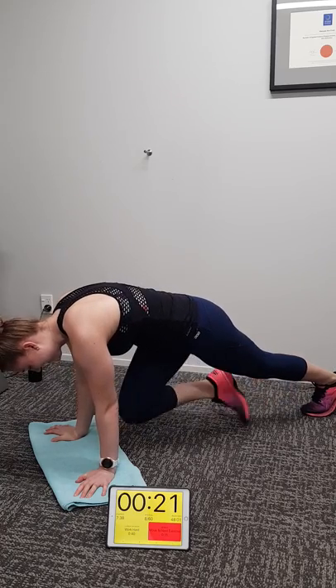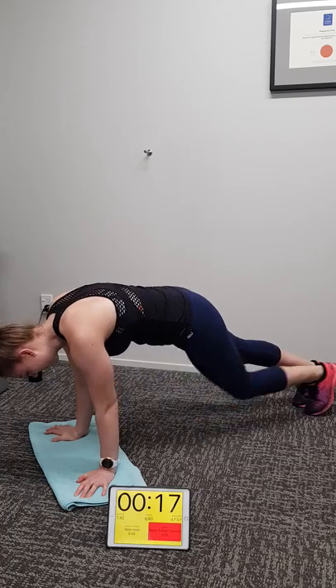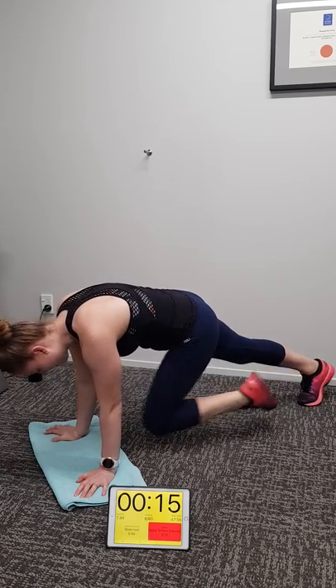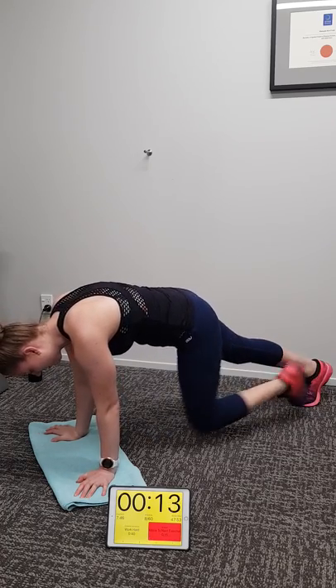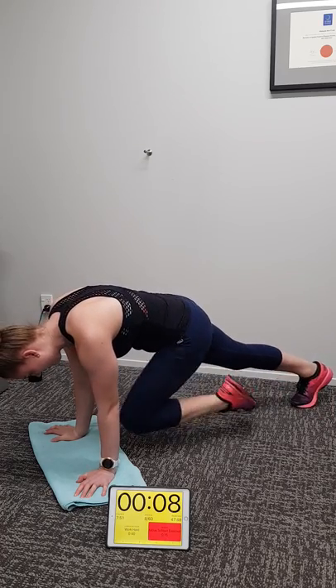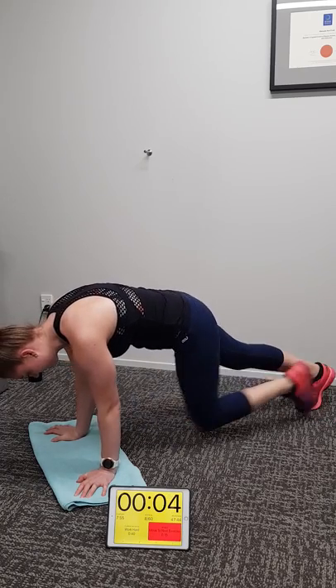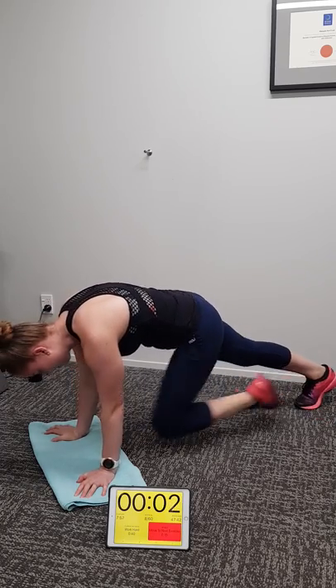20 seconds to go. 10 seconds, keep pumping. Five, four, three, two, one.